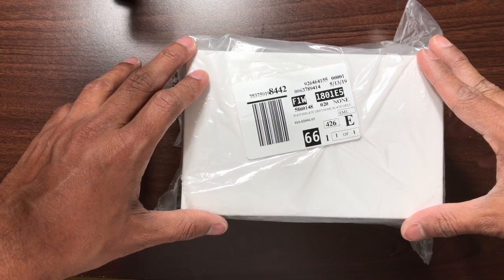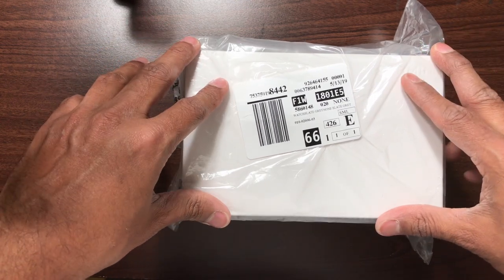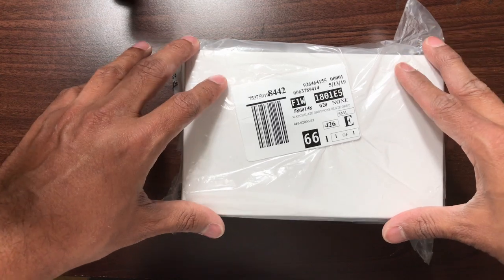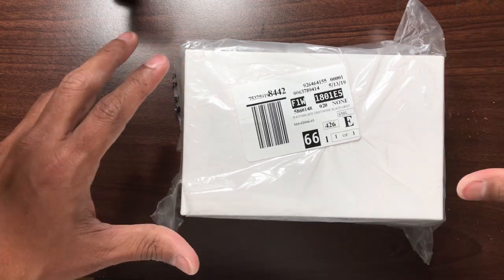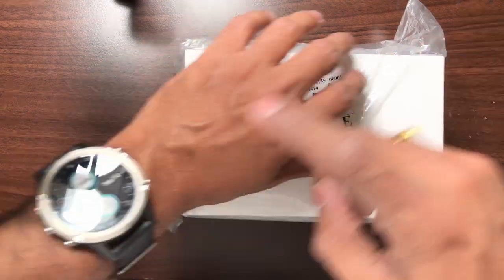Hey everyone, Aviator 51 here. Today I have something really exciting to show you. I have here with me Garmin's new pilot watch called the Marq Aviator. This is supposed to be a high-end or luxury version of the existing Garmin D2 Delta watch, which I'm wearing right now.